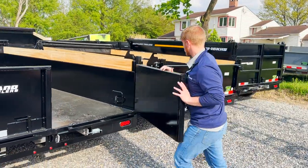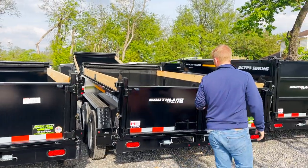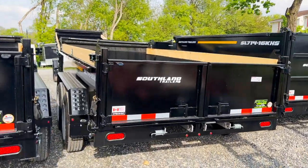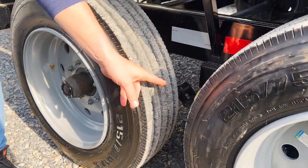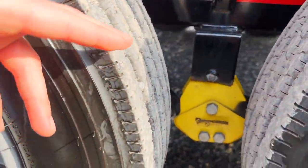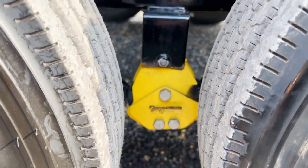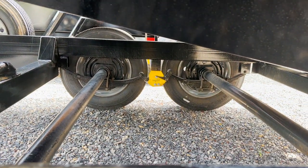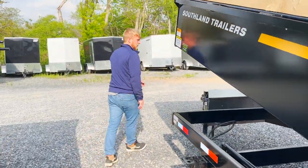This one right here is an HD model, so it has the 17.5-inch wheels. Up front it also has a Lippert torsion centerpiece — it's going to give you a much nicer, smoother ride. And you're not going to be paying extra money for torsion axles if you don't want them.